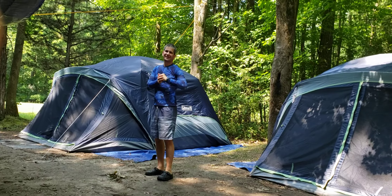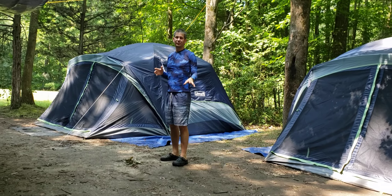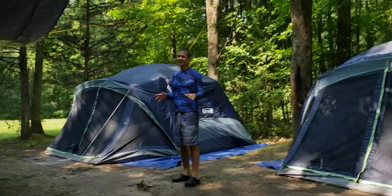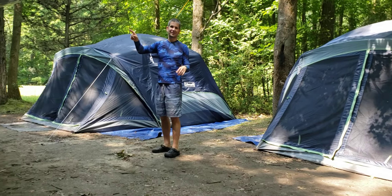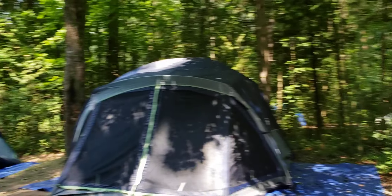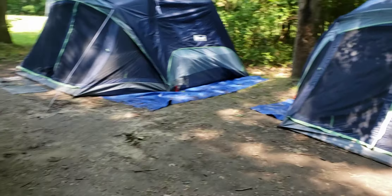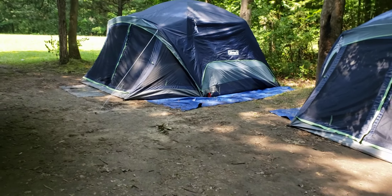My name is Dino, and here I am showing you a combo review of our camping setup and three main products: the tarp, the tent, and the air mattresses. This is the tarp, this is the air mattress, this is the table, and this is the tent. The air mattress is inside both of the tents. And this is my dad.